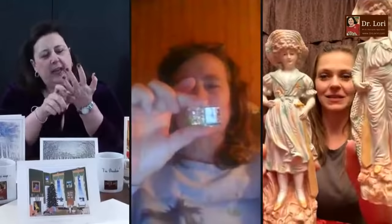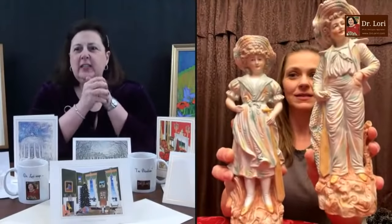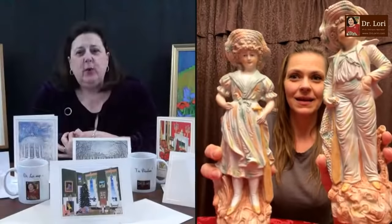For those of you who are doing stuff, make sure you have a good connection. Make sure that you've got nice clear — hi, it's Dr. Lori. How are you? Good, how are you Dr. Lori? What's your name? Where are you calling from? Tammy from Plymouth, Wisconsin. So you got some bisque figurines — what do you want to know about them?